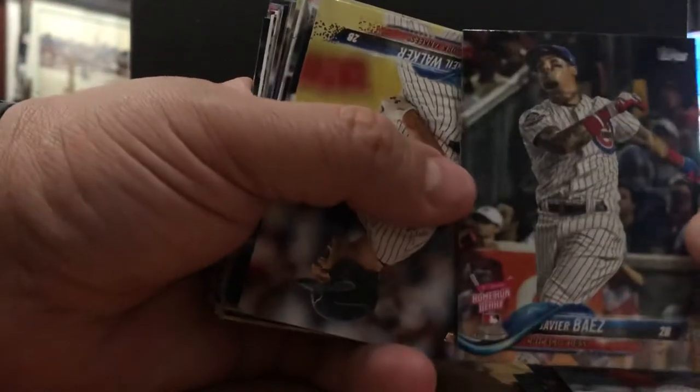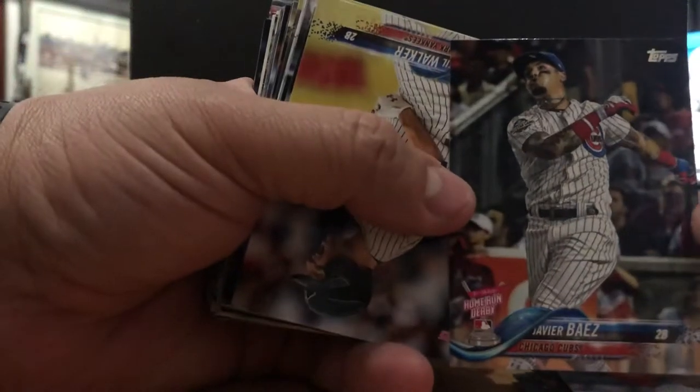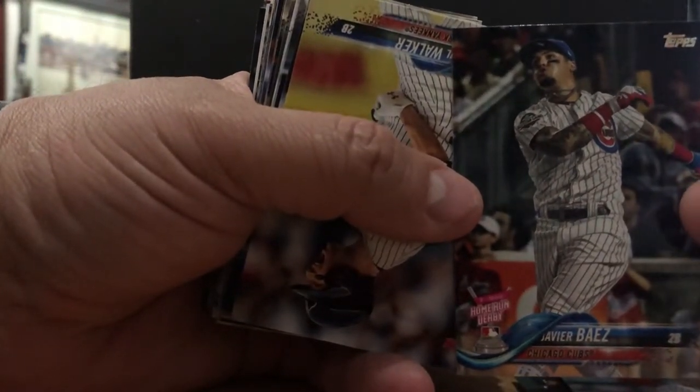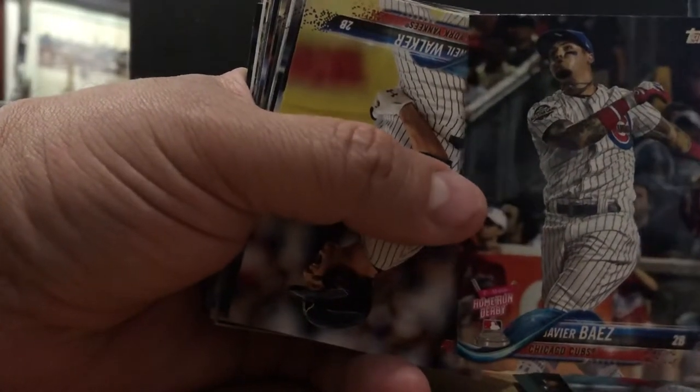Javier Baez. This guy's a beast. Home Run Derby card. This kid, man — natural athlete, star. Second base, wherever you put him, he's going to do damage. And at the bat, he's only getting better.